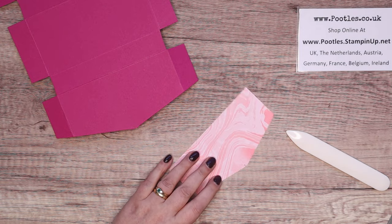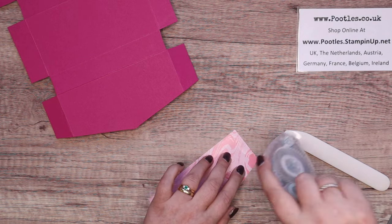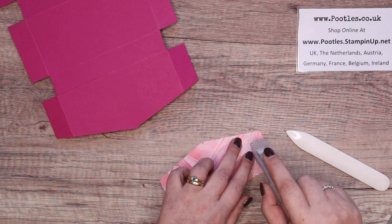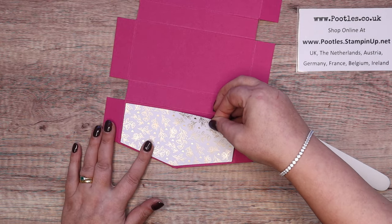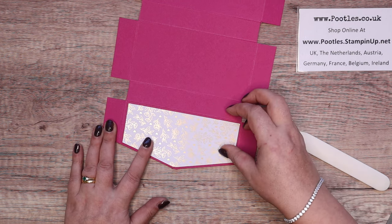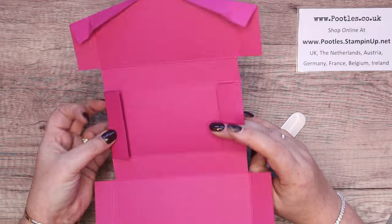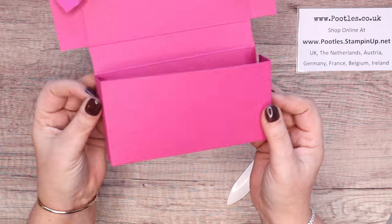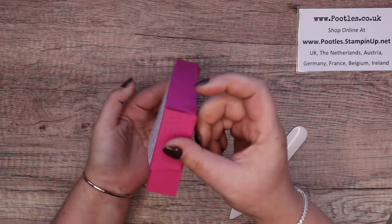Get your beautiful designer series paper that costs you nothing because you were sensible and you bought it during Sale-a-bration or you earned it during Sale-a-bration. Stick it on the front and line it up. Then you simply fold it up and close it round — I find that this middle one is best on the inside, and those on the outside so that it wraps up just like that.